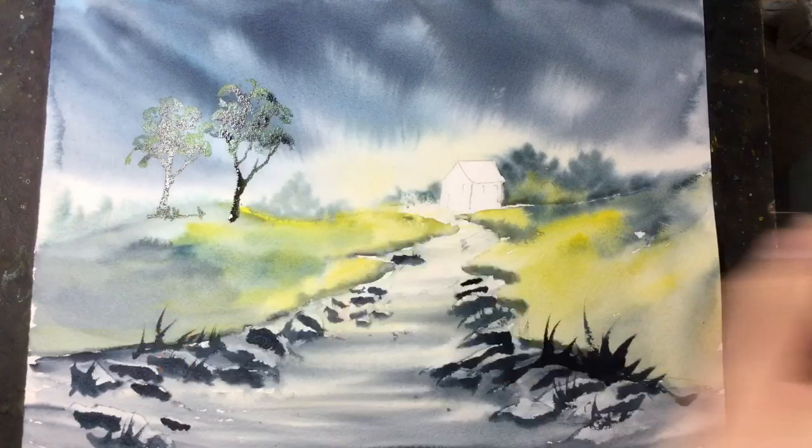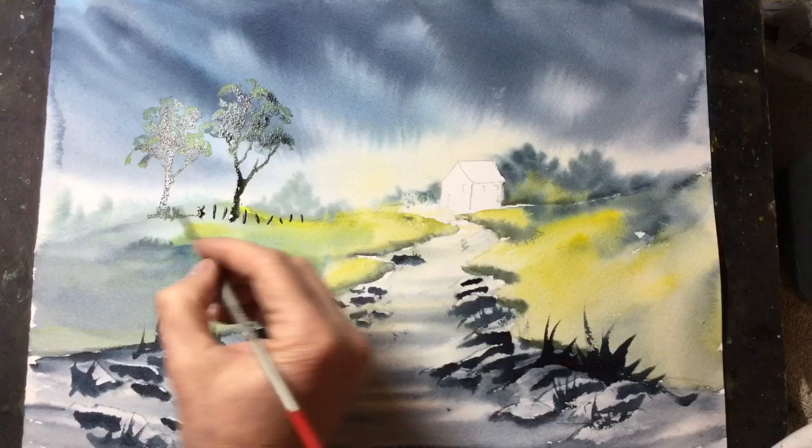What I'm doing now is just adding a small fence down the left-hand side. Again, it'll give the painting perspective and guide the viewer along towards the cottage.